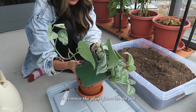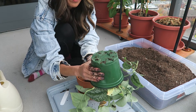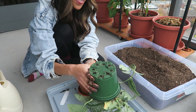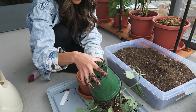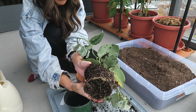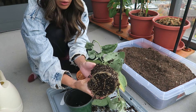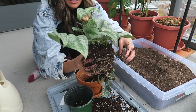Then you'll put one hand at the base of the plant on top of the soil, turn the plant upside down, give it a little squeezy squeeze, and the plant should come out of the pot. This is why it helps to water the plant beforehand, so that the plant comes out in a chunk of soil rather than dry potting mix spilling everywhere.